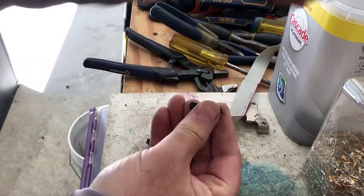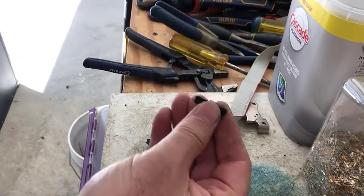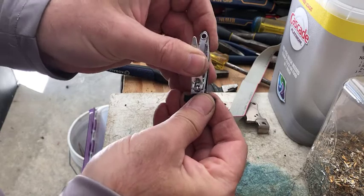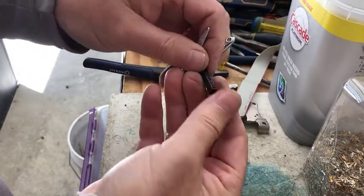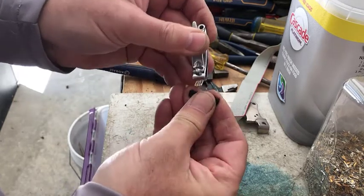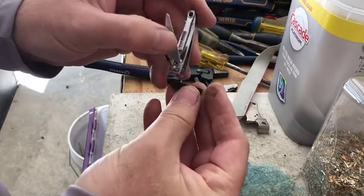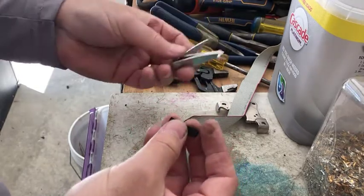fingernail clippers and grab hold of them — they are a little less aggressive and they don't tend to snip off the edges as much as the edge cutters might. I keep both of these tools available when I'm doing this, because you never know what's going to work best for the different types of manufactured ribbon wire pins.